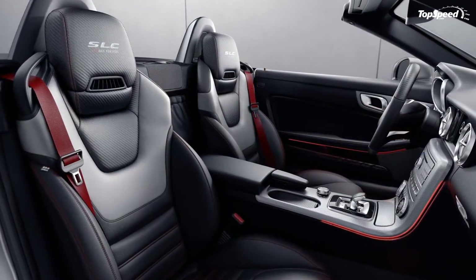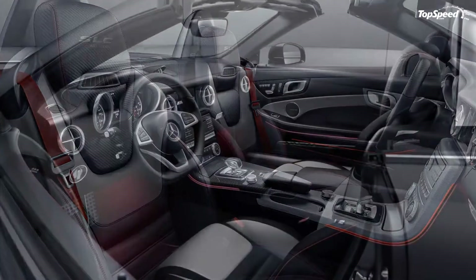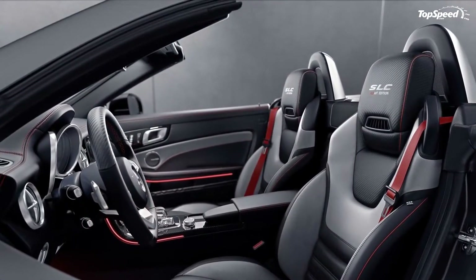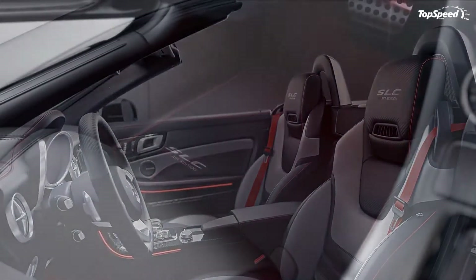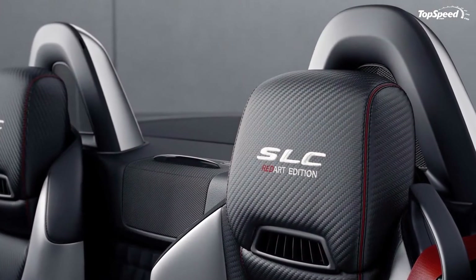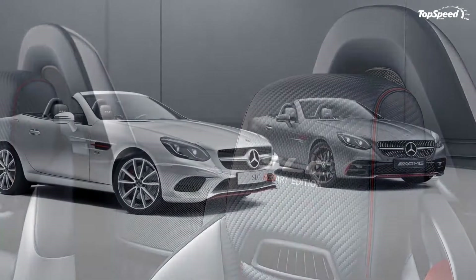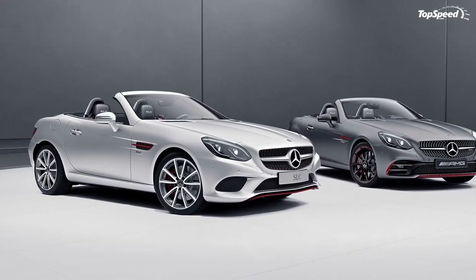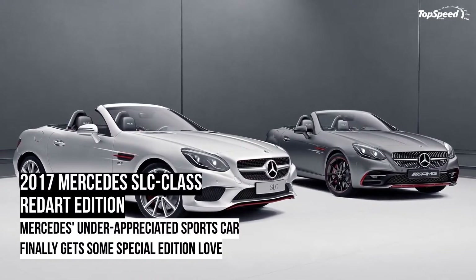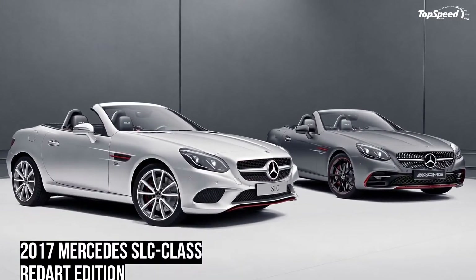One of them, the Mercedes SLC Class, receives far less attention, but let it still be said — the SLC Class still holds some weight as a solid sports car, so it's only fitting that it's finally getting the attention it deserves in the form of the SLC Class Red Art Edition. The SLC Class is getting a special edition model and it's a well-deserved one. It's time Mercedes' entry-level roadster got some of that special edition love.